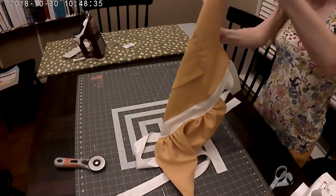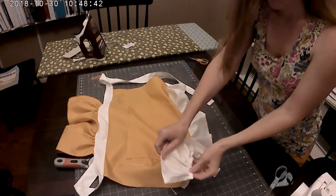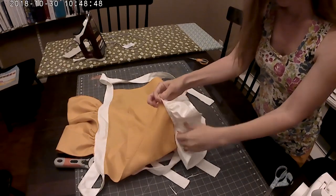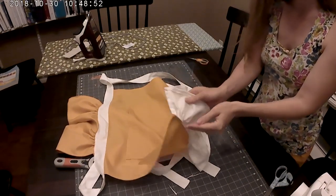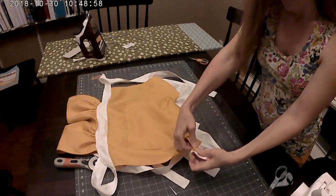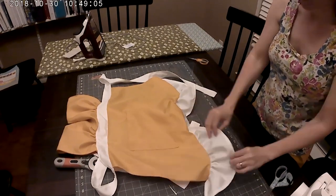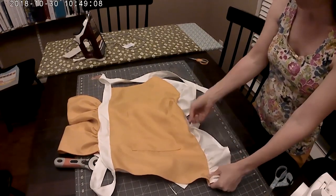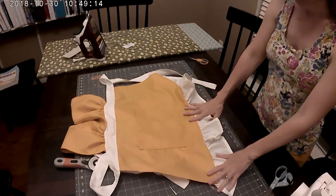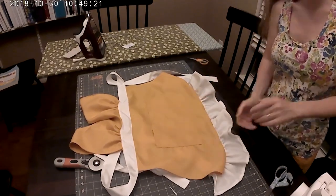I just finished sewing on my ruffle with right sides together, then overlocked the seam with my serger to finish it and prevent fraying. The only last thing to do is top stitch this seam down toward the skirt. The reason we're doing this is so the ruffle doesn't flip up — top stitching helps it lay nice and flat. Pick coordinating thread to match your fabric, and you are all finished with your apron. Give it a good press and you're done. Thank you for watching!